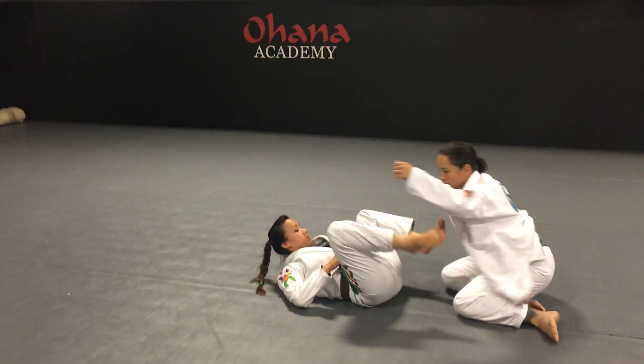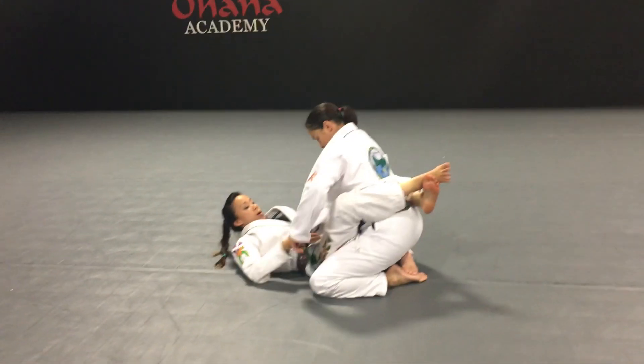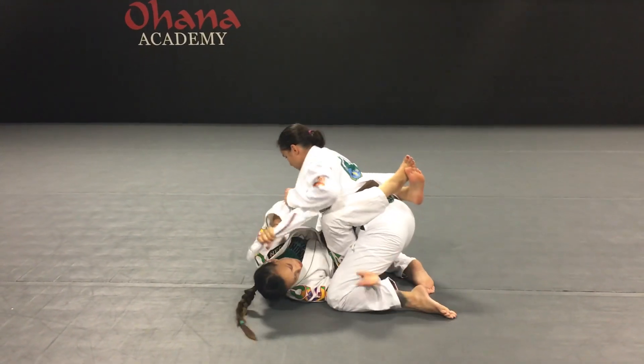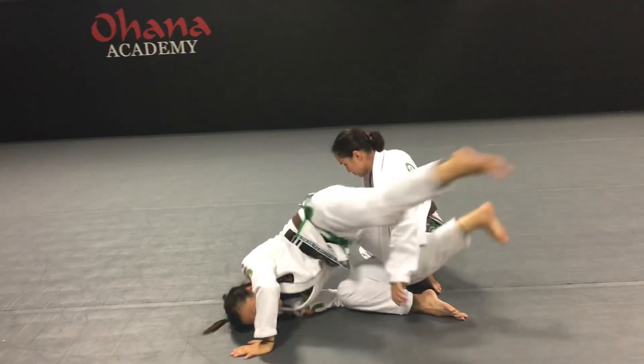I'm going to pull out her lapel, hand it to this hand, turn to the side, underhook her leg, hand it over here, open up my guard, turn over — come on.